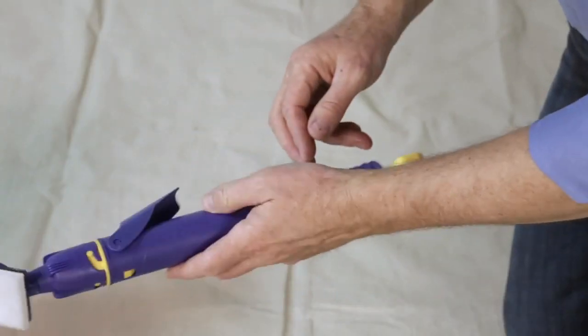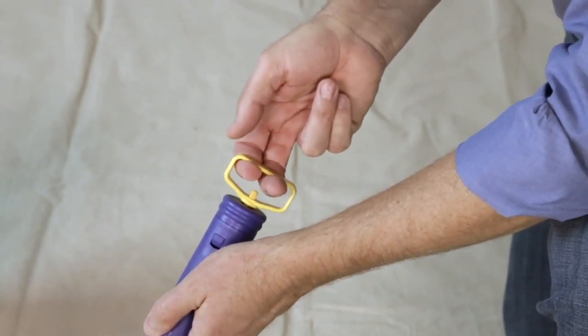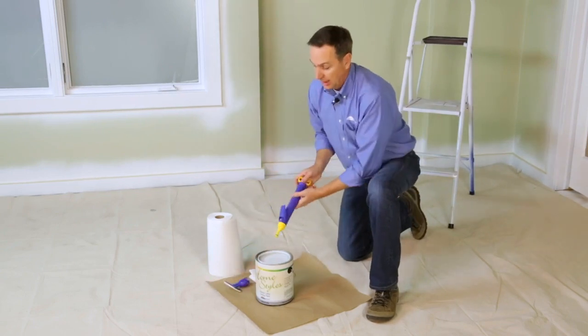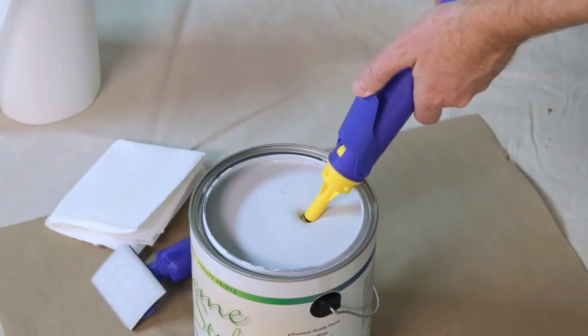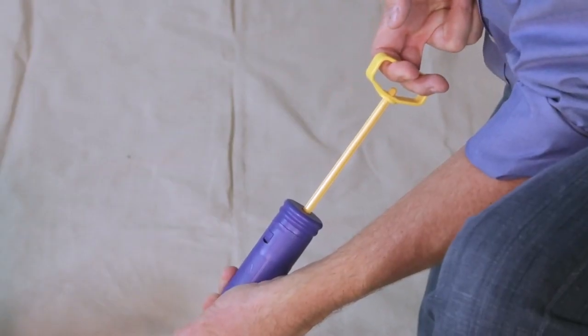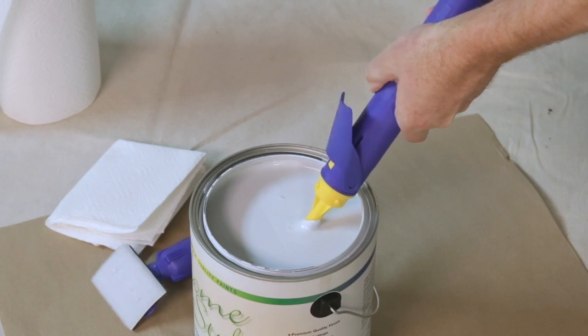To fill it, remove the pad attachment and put the tip of the Quick Painter into your paint. Depress the trigger and pull back on the fill handle, then wait a moment while it fills with paint. When it's full, release the trigger. Wipe off the excess paint from the fill tube.